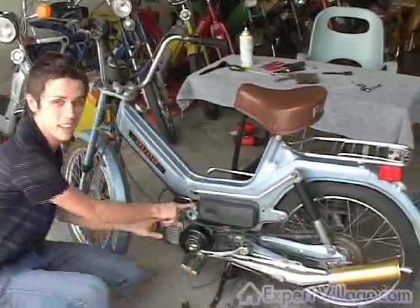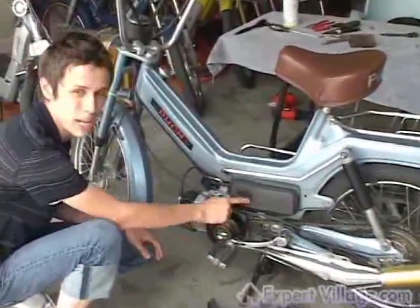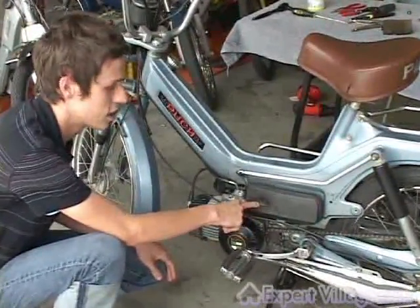This is the carburetor right here. You usually notice it by some type of plastic box attached to it, which is called the air box.